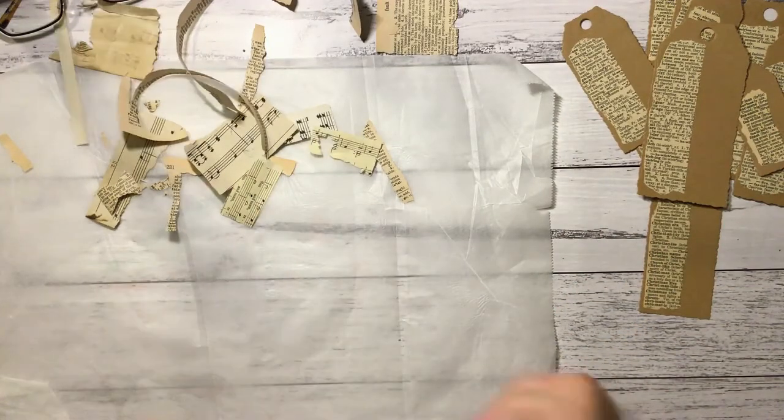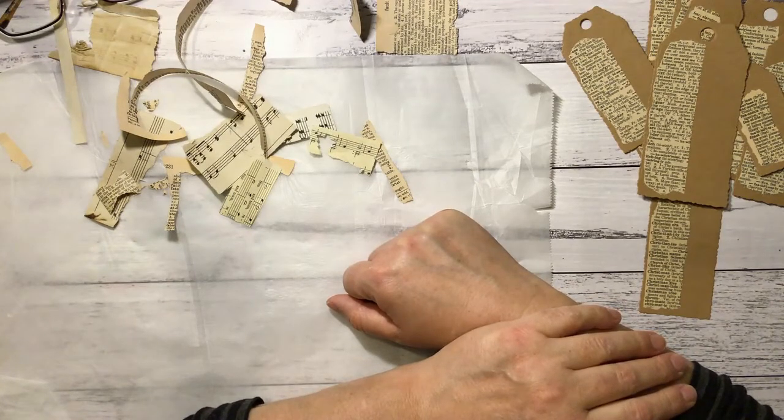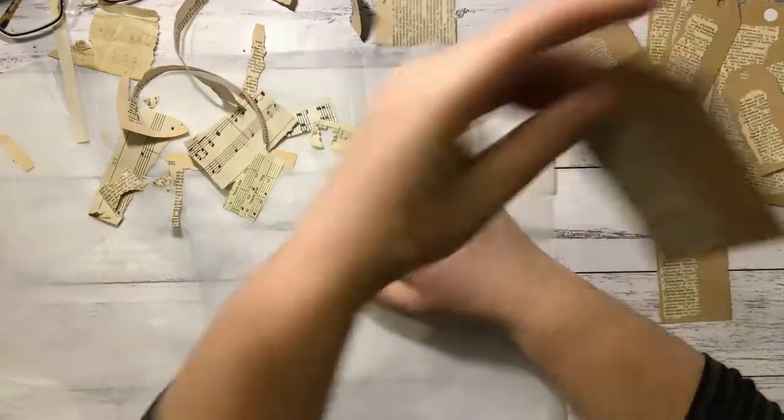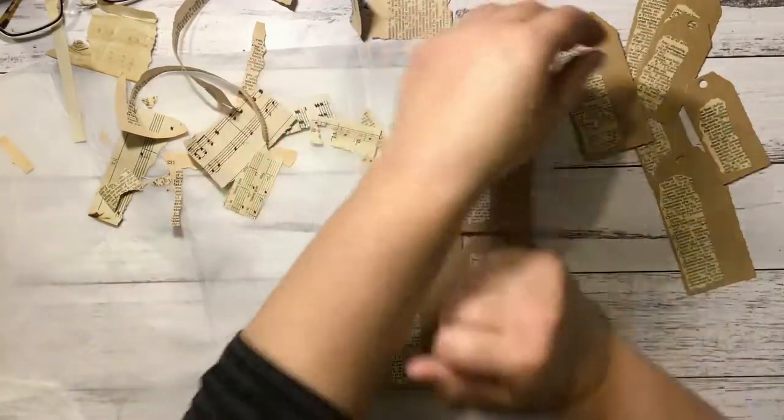Hopefully not months, but probably will knowing me. So now I want to decide whether I want some music on there or not. They're looking pretty good, I must say. I could just leave them like that and be done with it.